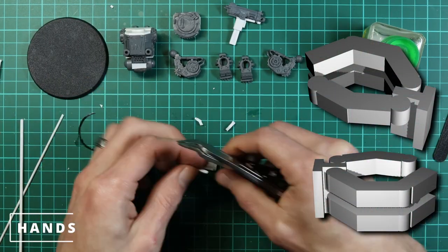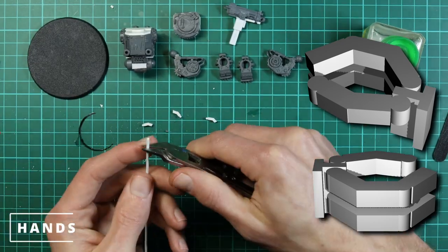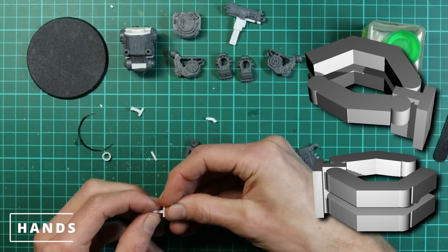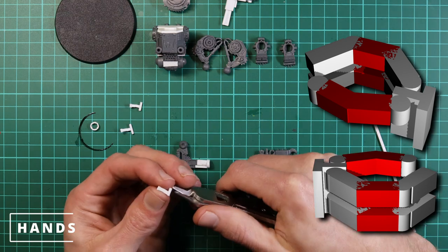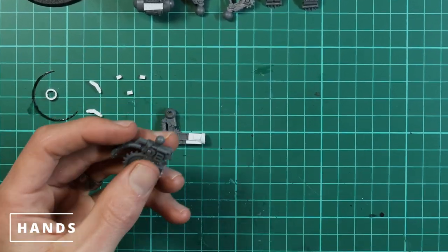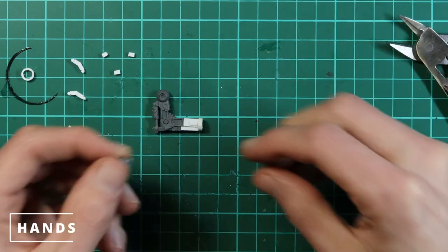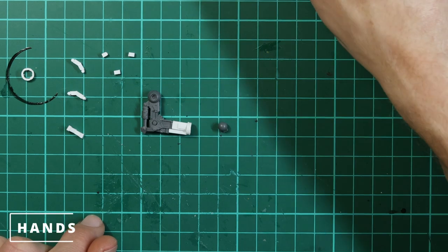Now we cut the ball joint off that chainsaw whirly-gig wheel we got earlier and just tidy it up a bit because we don't need all of it. As for the big shooter hand we made earlier — we're actually not going to need that because I wanted a different weapon on this guy.